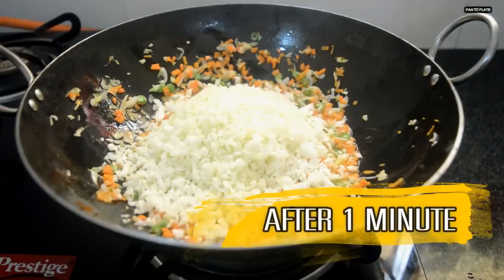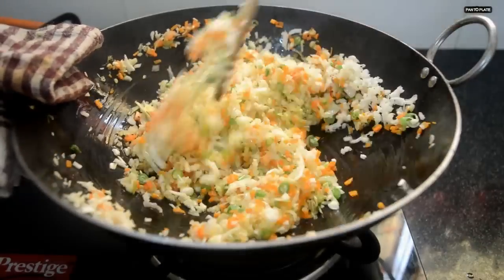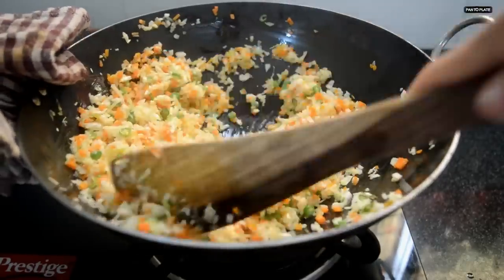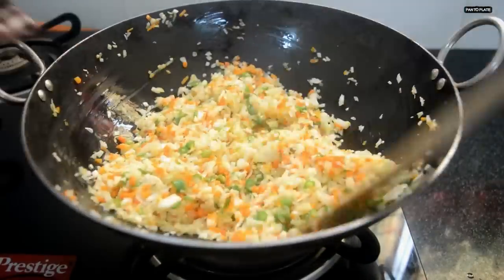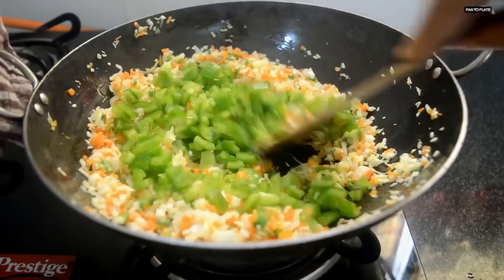After a minute, add chopped cabbage and sauté it for about a minute.